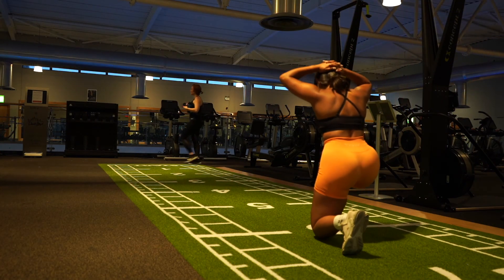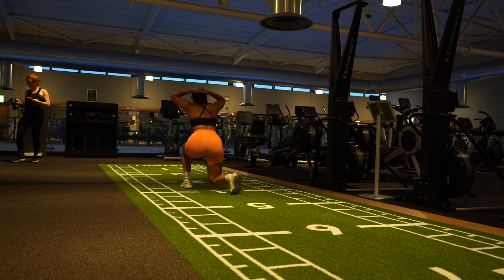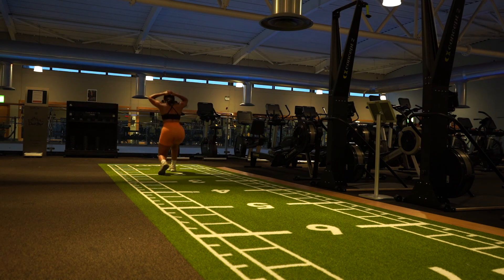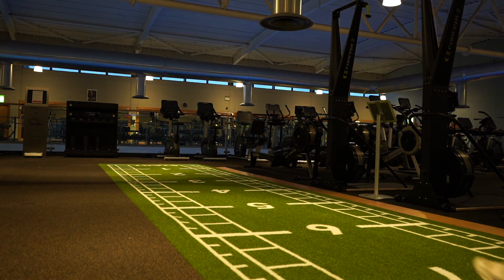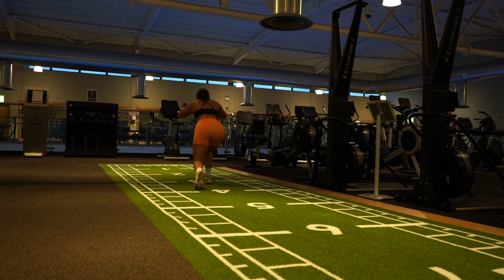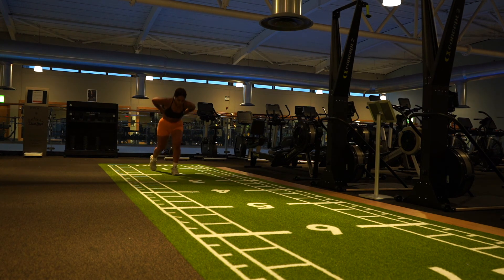Finally, to finish off my ultimate leg day, we have walking lunges. Usually I'd have a barbell on my back doing three sets of forty reps — twenty per leg — which is absolute death. Since this video was for content purposes I went lighter, but if you give it a go, try it with a barbell or dumbbells to completely destroy your legs. And that was my ultimate leg day workout — I hope you guys enjoyed. Please like, share, and subscribe for more.